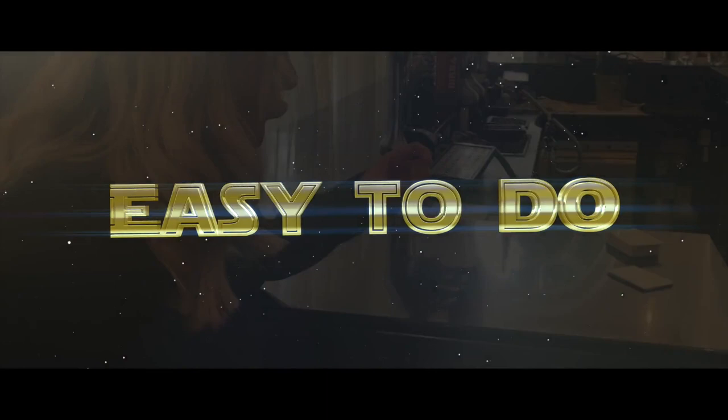That is the charm. No way, you're joking. You're joking.